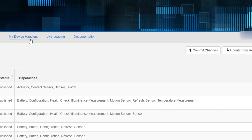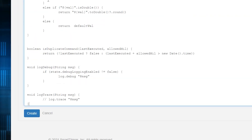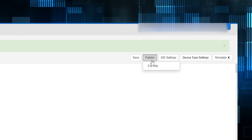Click My Device Handlers, Create New Handler, click From Code, and paste your copied code into the box. Hit Create, then Save, then hit Publish for me.